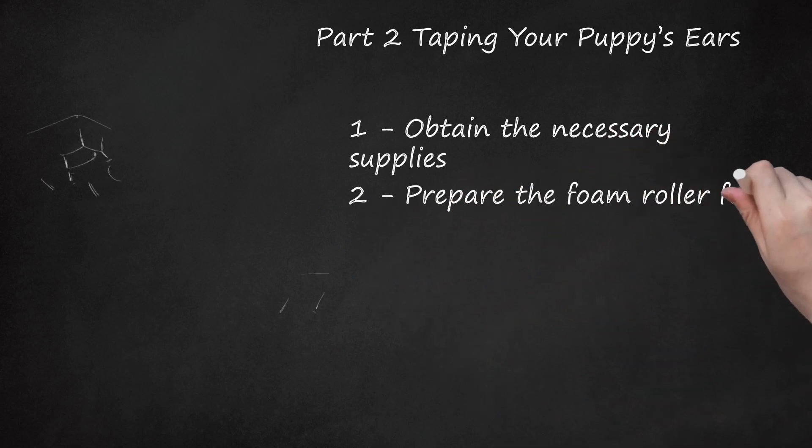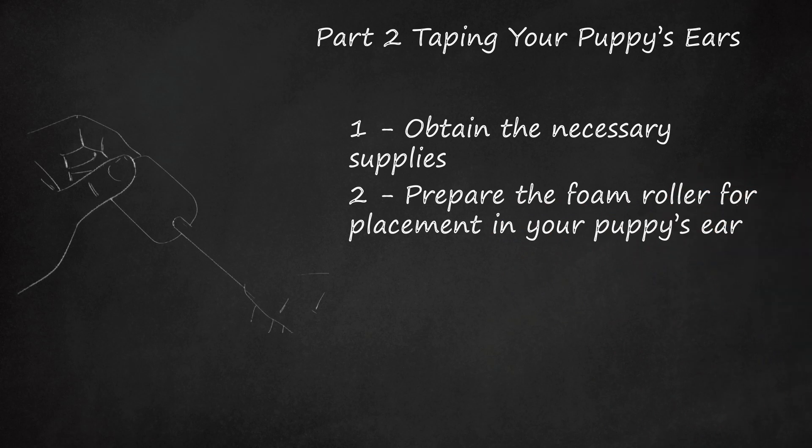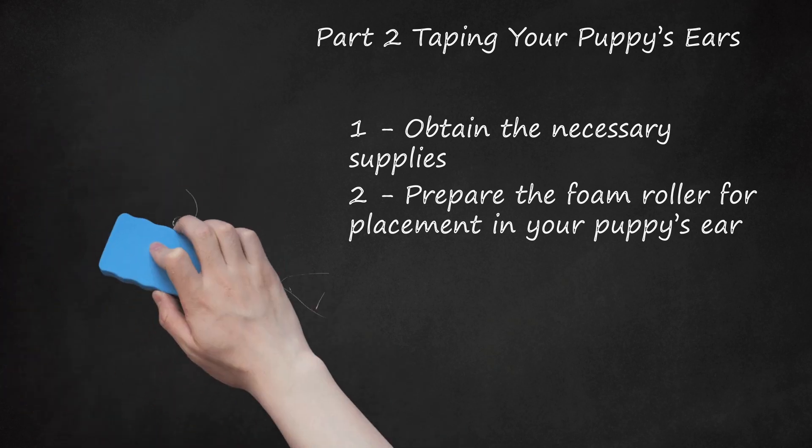Step 2: Prepare the foam roller for placement in your puppy's ear. Remove the plastic rod from the middle of the roller. Next, insert the unsharpened pencil about one inch into the middle opening to help stabilize the roller when positioning it inside the ear. Apply glue about three-fourths of the way around the circumference of the roller — enough to coat it, but not so much that it oozes or drips, which could run into your puppy's ear canal and cause irritation. If you are uncomfortable with the glue, you could cover the roller with tape, sticky side out, and you will not need the pencil.